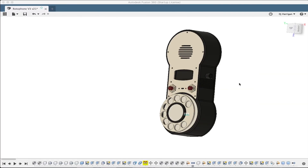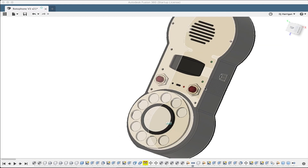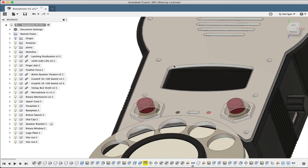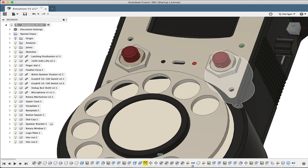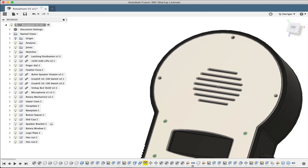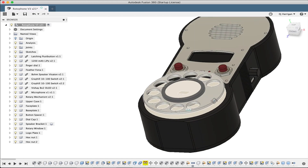Here we are in 3D land, also known as Fusion 360, my preferred CAD program. Here is the design for the case for the Rotocell — my rotary cell phone. It was designed to be relatively straightforward to put together. Most everything attaches to this main face plate, which is about 1/16-inch aluminum plate that I'll be CNC milling. We've got two buttons, a little slot for the microphone, a window for the OLED display, a grill for the speaker, and five holes to mount it to the body. And of course, the dial pops out from the rotary mechanism right here.